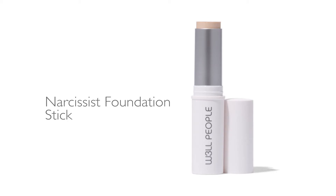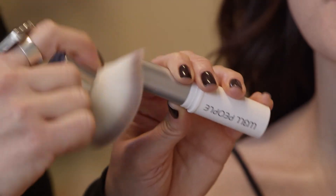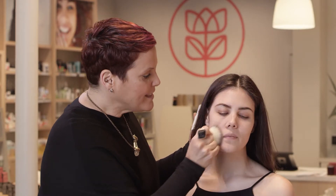The first product I'm going to use is the Narcissist Foundation Stick. I'm going to use it in a very different way — I'm going to use my kabuki brush to pick up the color and glide it in downward strokes onto the complexion. This is going to create that natural, transparent finish.